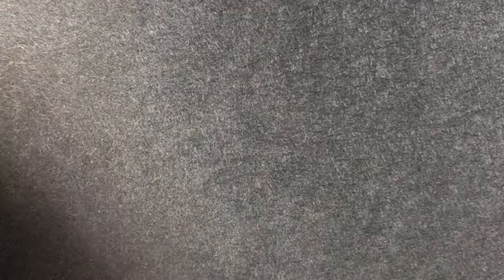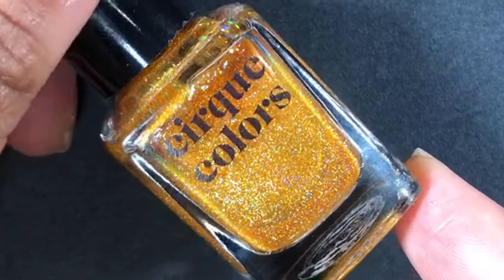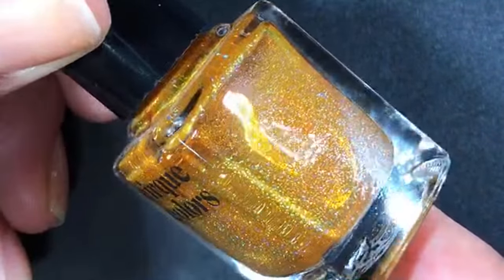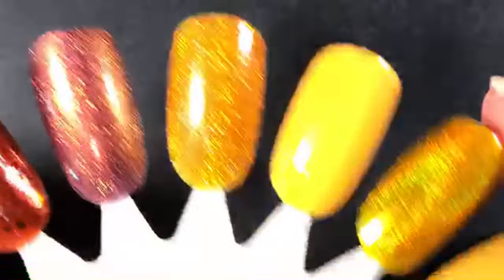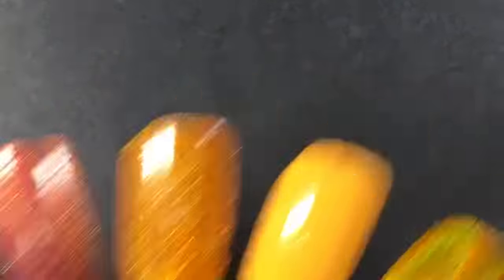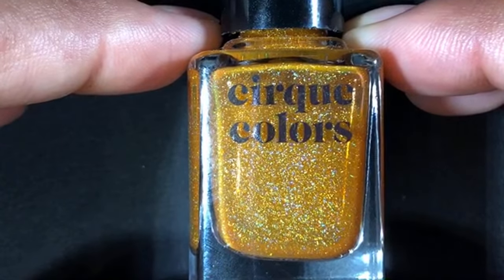The next one is from Cirque Colors. This one I've worn several times — I love this polish. It's one of my favorite polishes for fall ever; I think I'll wear it every year. It's Citrine, and it is an orange-leaning, very yellow-orange jelly base with holographic micro glitters — scattered. It applies really smooth but does have a little bit of texture, so I wear it with a glitter-smoothing top coat. I love Cirque Colors Citrine — one of my favorite fall polishes, and I have a little fill line on it now.